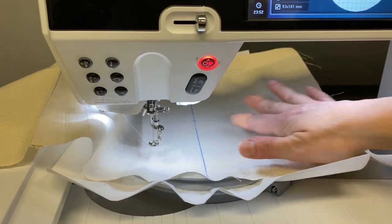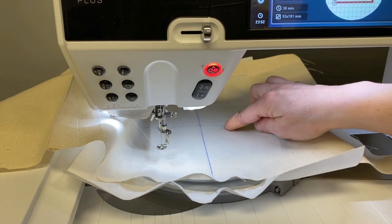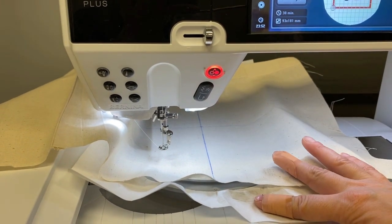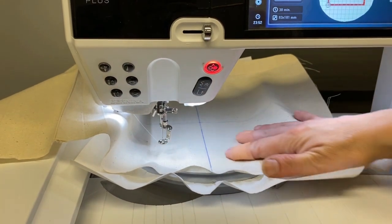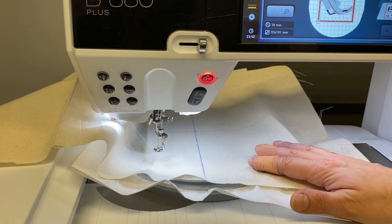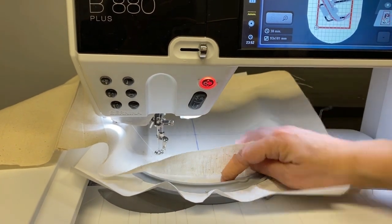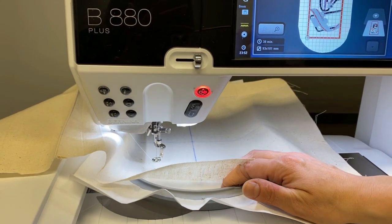If you look down here in the hoop, you'll see that I've got my bag here. I've marked the center of where I want my design to go, and I stabilized my cutaway stabilizer and hooped only the stabilizer, then laid the bag on top — simply because there was a seam in the top of the bag that was going to get stuck in my large hoop. So I'm just floating the fabric on top. I did use a little bit of 505 spray to stick it together.